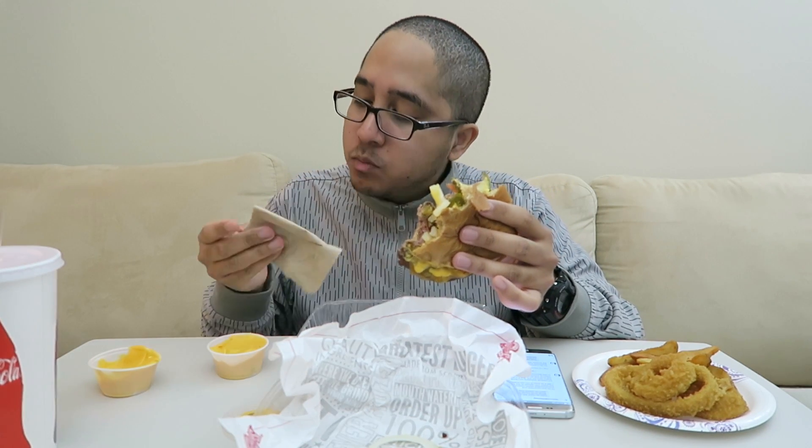It's really just delicious. Since I have it out I might as well dip some of this in here a little bit with that cheese too. Oh, that tastes so good — much better experience than what I've had in the past, that's for sure.